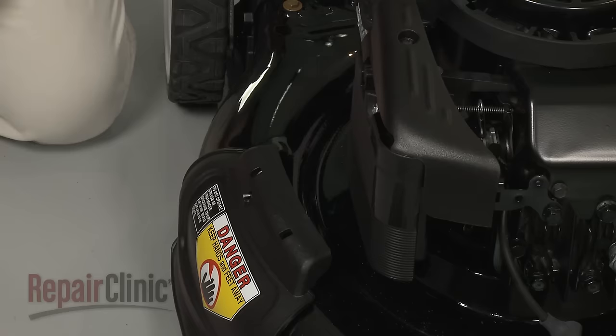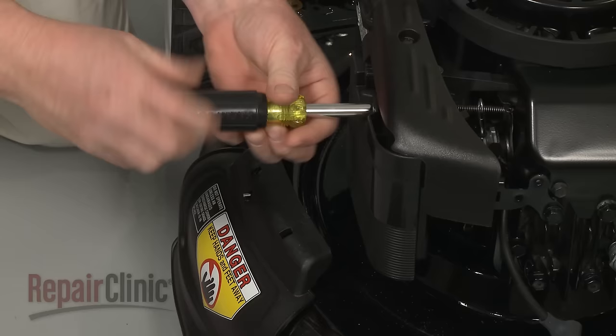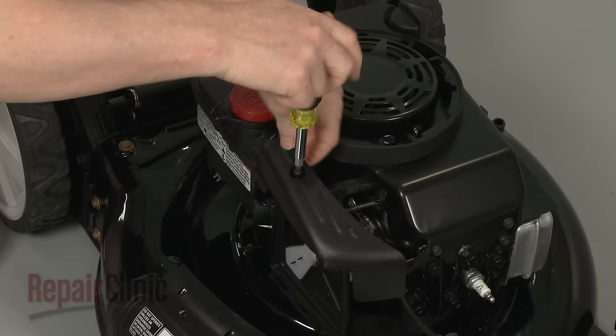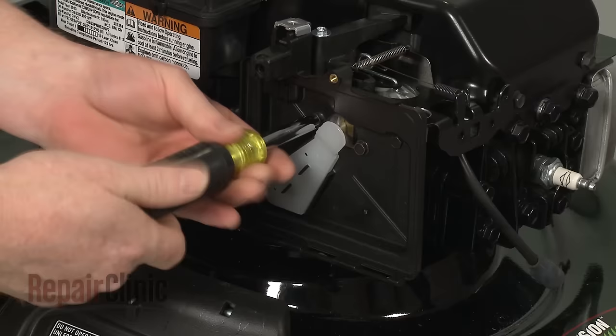Use a 5/16-inch socket or nut driver to unthread the screws securing the air filter cover. Remove the cover and the filter, then use a Phillips head screwdriver to remove the screws securing the carburetor cover. Pull the cover off and remove the three screws securing the air filter housing.